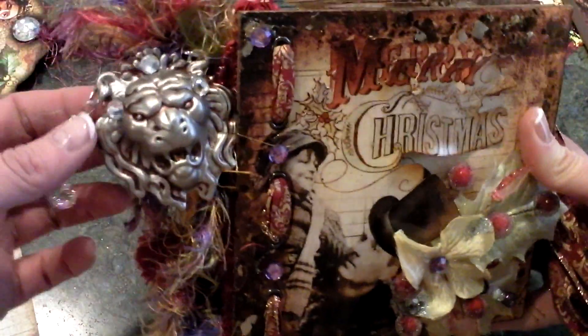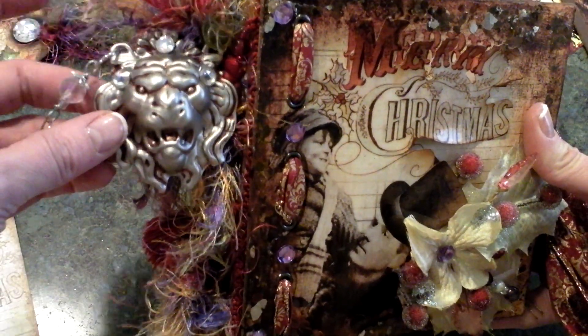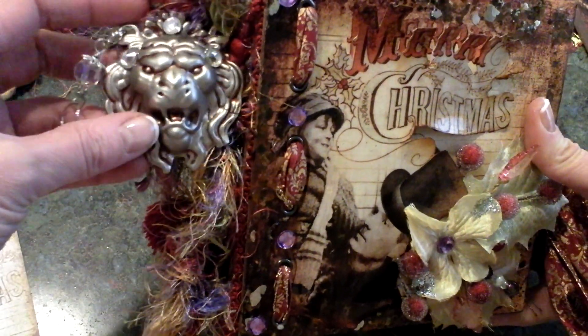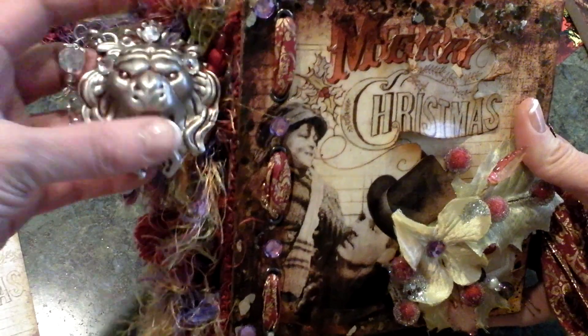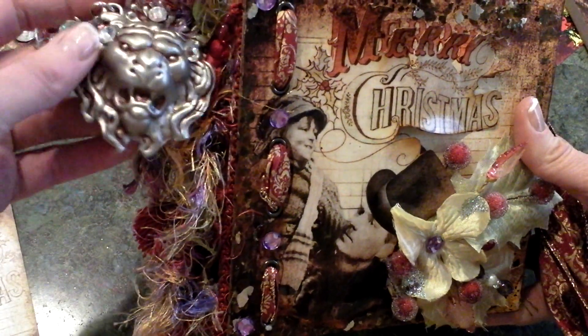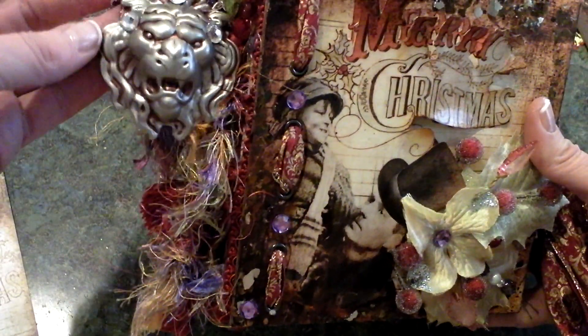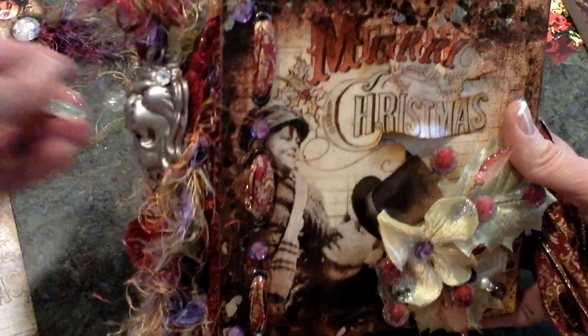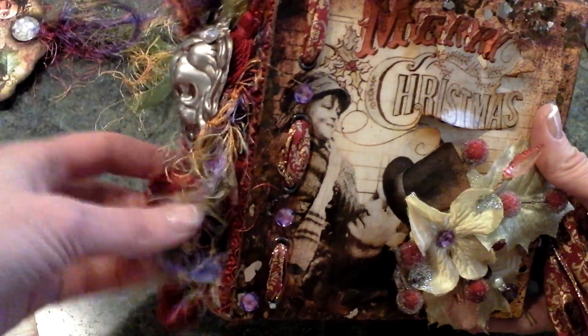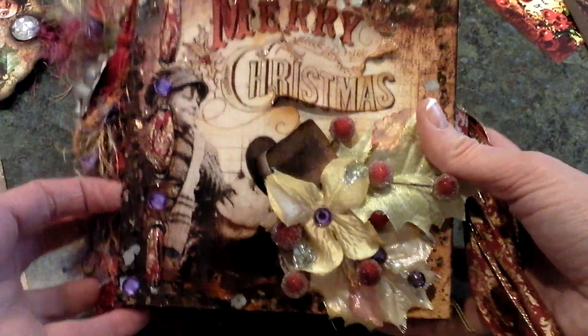I just added some little flowers, a flower pin, and some crystals to embellish it. On the side here I found — I can't remember the brand but I think it's Art Chic or something like that — it reminded me of a lion doorknob, and so I attached that to the side of the book.